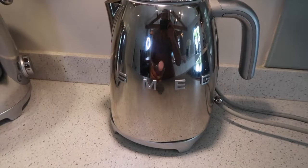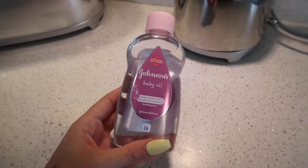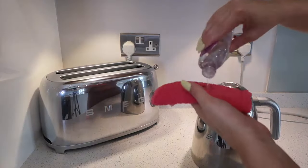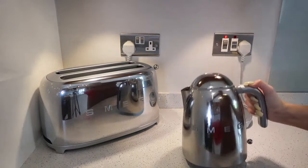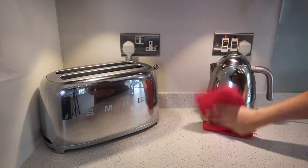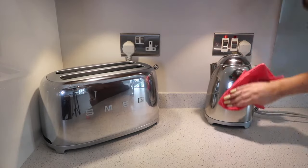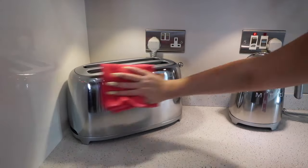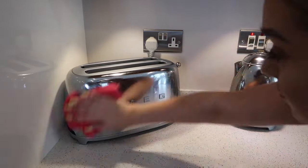Oh my goodness, those stains came out so easily! Now moving back to the Smegs — they did smear. Oh my god, it just gives me anxiety looking at smears on my Smegs. So I managed to find another pink product — Johnson's Baby Oil. I'm taking a dry microfiber cloth, putting a little bit of the baby oil on, and just wiping them down. I've used this before on stainless steel and it comes up really good. I'm leaving them nice and sparkling clean just how they should be.